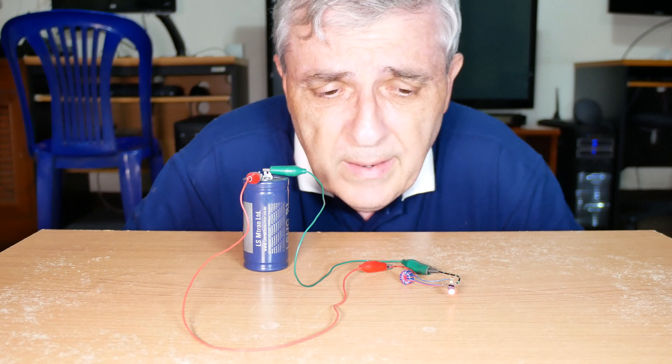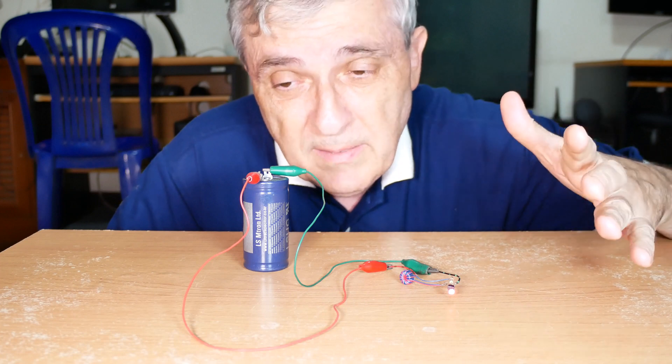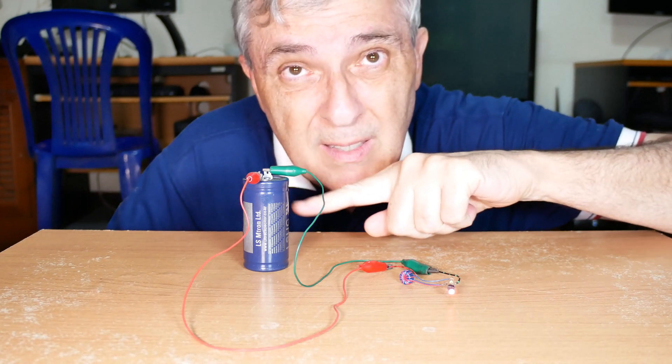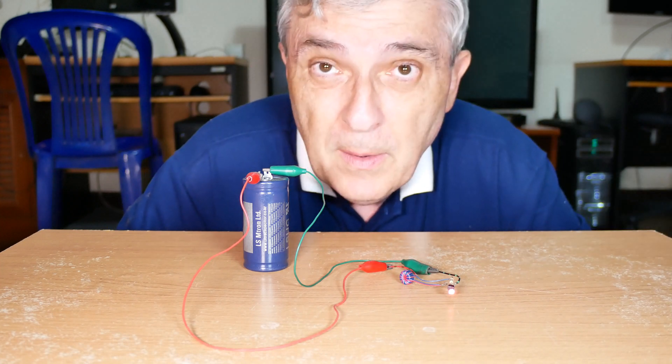I've got a bit of a mystery going on. This is a jewel thief circuit and there's nothing unusual about it other than it's being powered from a 600 farad supercapacitor. I've been meaning to make a video on these for months.